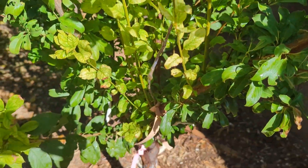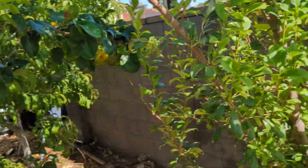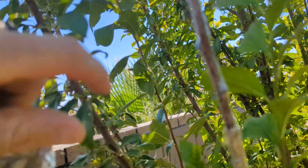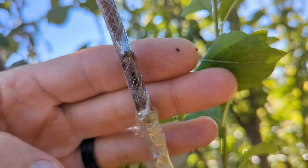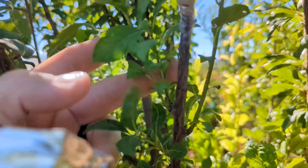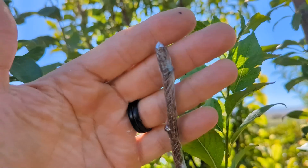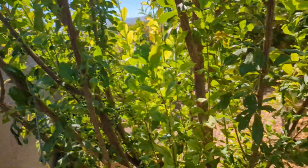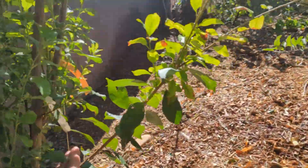I'm striking out two for two. Let's go to the other side — here we have more tin foil. Exposing it — no green whatsoever. There's a little bit of growth down here from the side, but striking out three for three. Summer grafting is not so good on a Santa Rosa plum. I've had one successful graft on this plum tree.